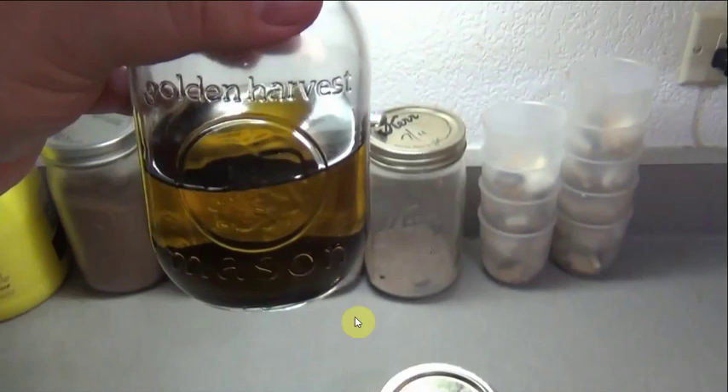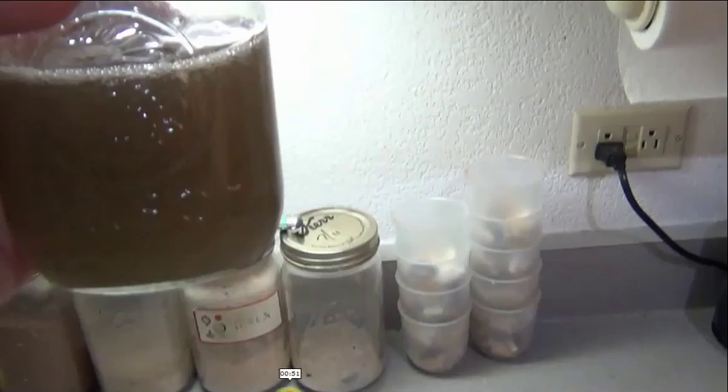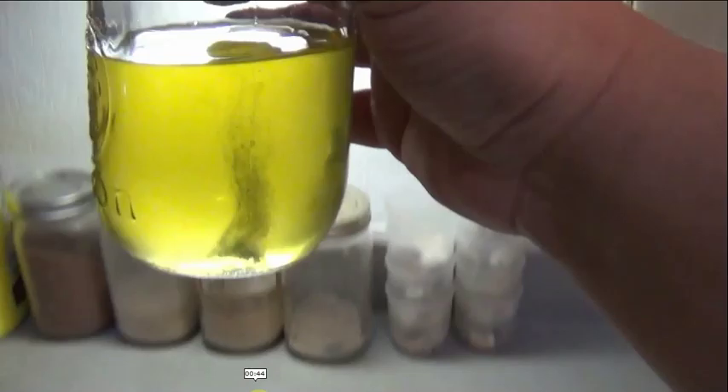After shaking, you just let it settle. Sometimes I forget about it and find it a month later, but this one has been settling about a month. You can do a minimum of two weeks, but bottom line: shake it up, let it settle.